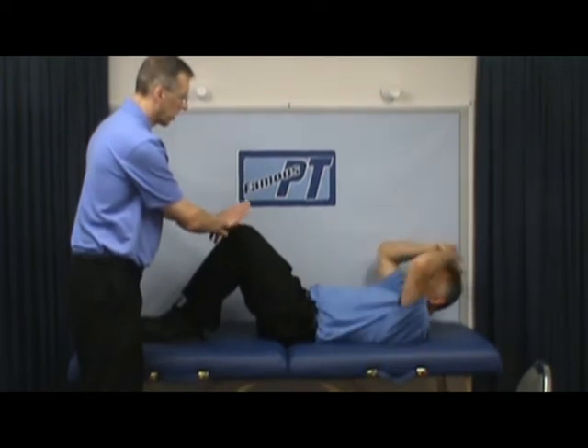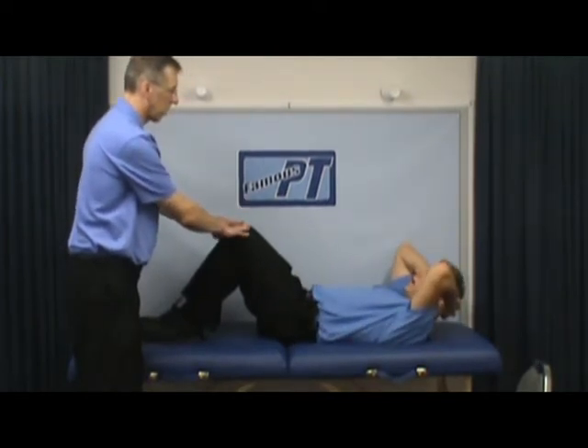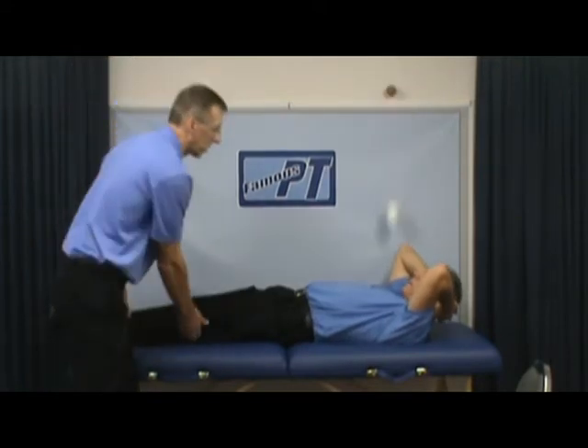By the way, would you start the pelvic tilt with your knees bent like this? Yeah, that's a lot easier than the first time you're doing a pelvic tilt.